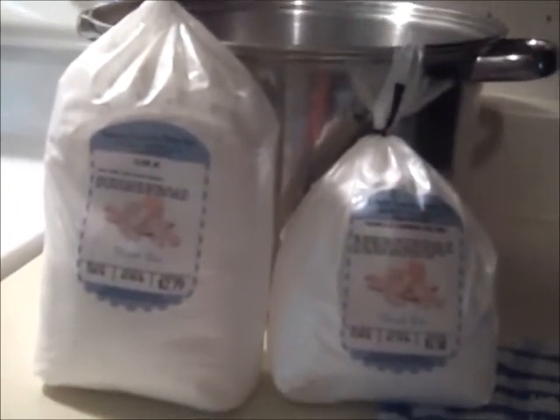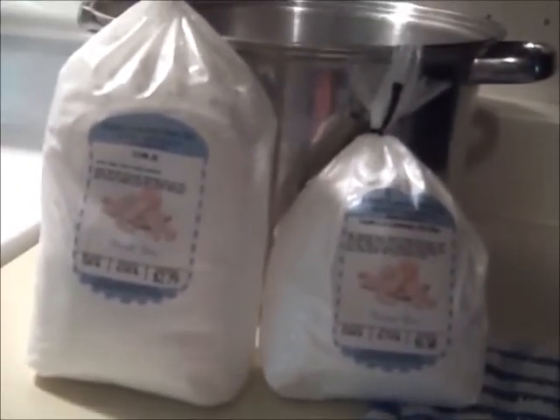Paula bought some of this at an Amish food store and sent me some because she knew that I would experiment with it and figure out something to do with it. One thing I'm trying to do now is make some sweet and sour sauce to can, because I found that I can batter fry canned chicken chunks and have them turn out just like the sweet and sour chicken you get from a restaurant. So today I'm going to try to can some of the sweet and sour sauce.